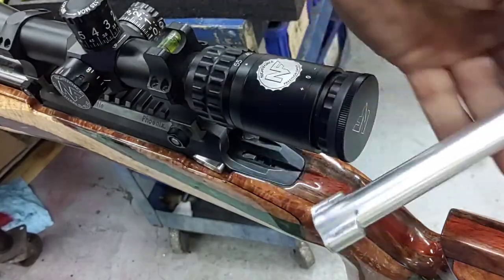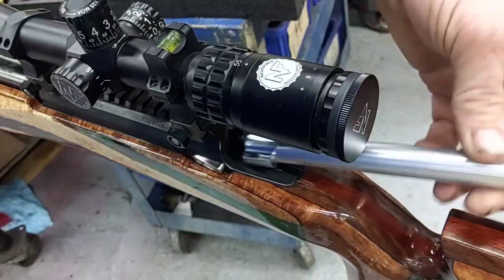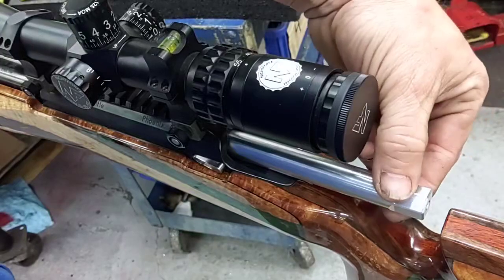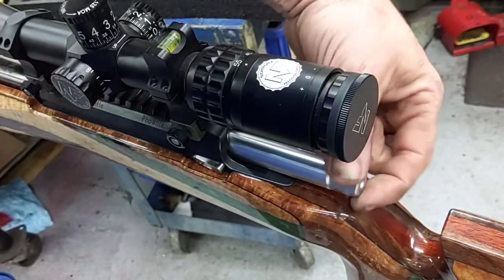What I came up with is a 7075 billet aluminum action wrench. But what makes this one different? Every other action wrench, you can't spin it. With this one you spin it because it's forward of where the lug seat on the action is, in between the barrel.